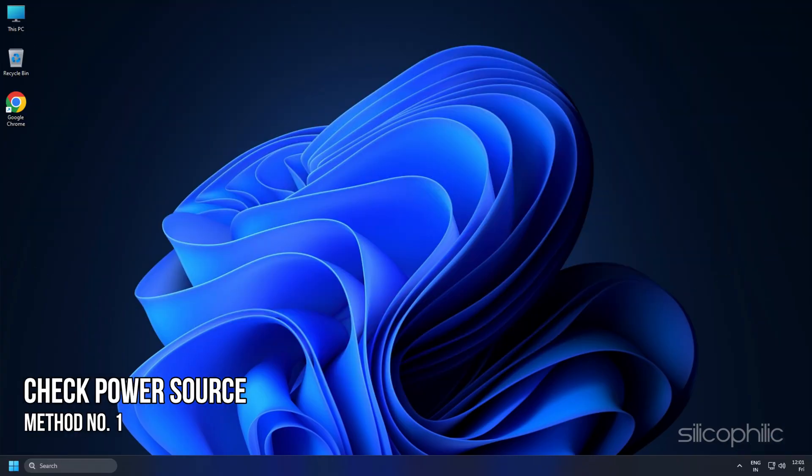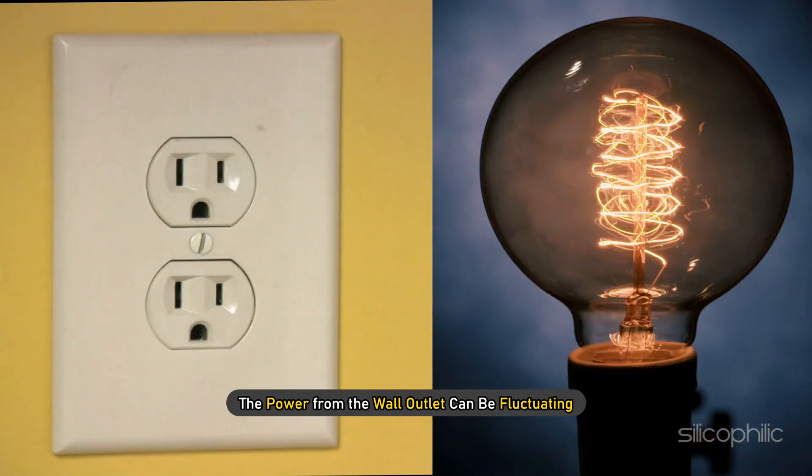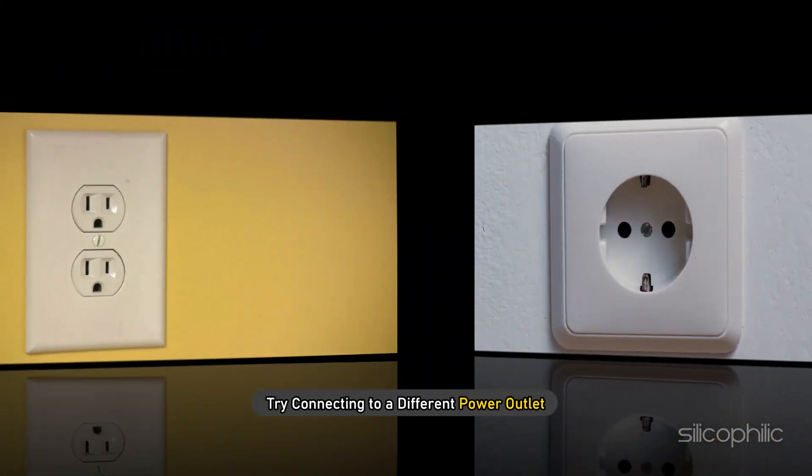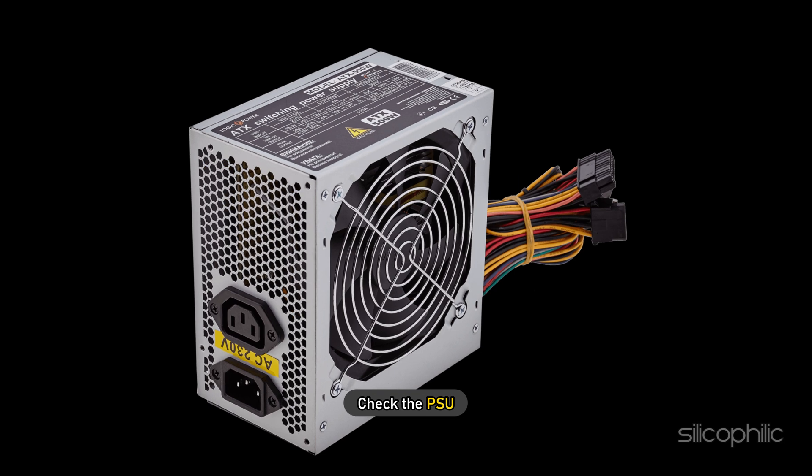Method 1: The first thing you need to check is the power source. The power from the wall outlet can be fluctuating. First, try connecting to a different power outlet. If the issue persists, check the PSU.